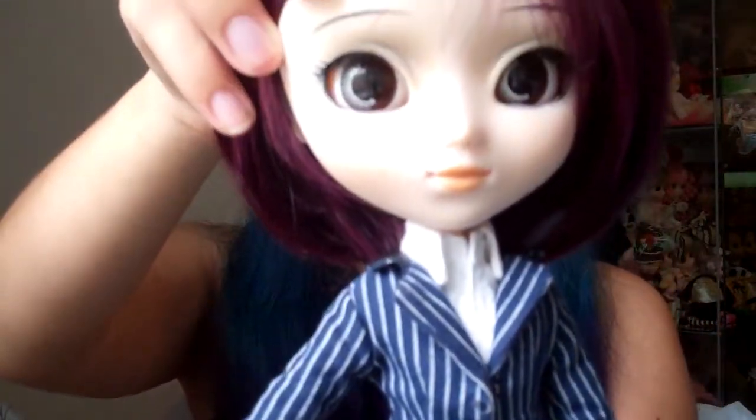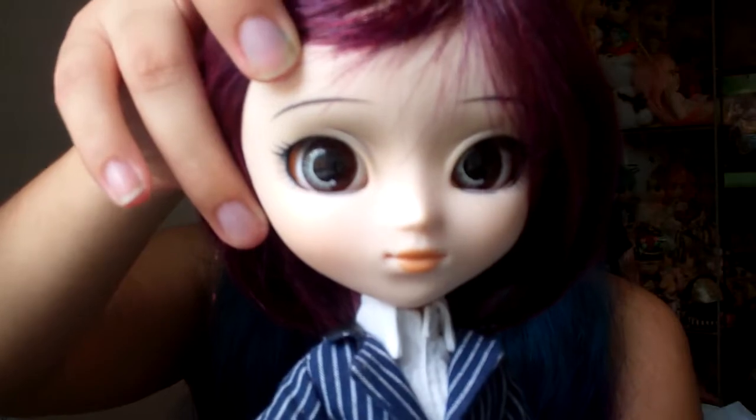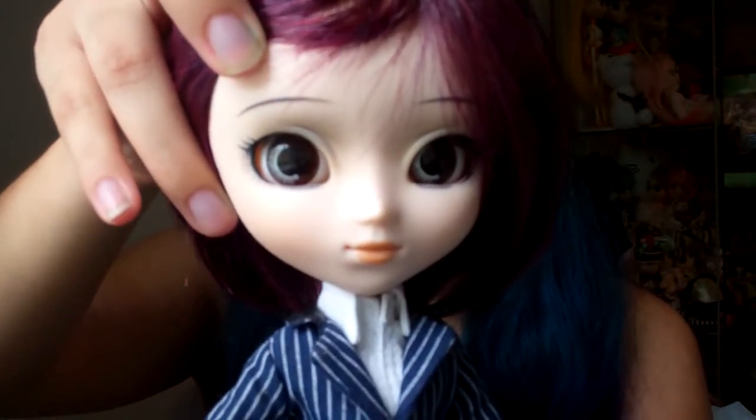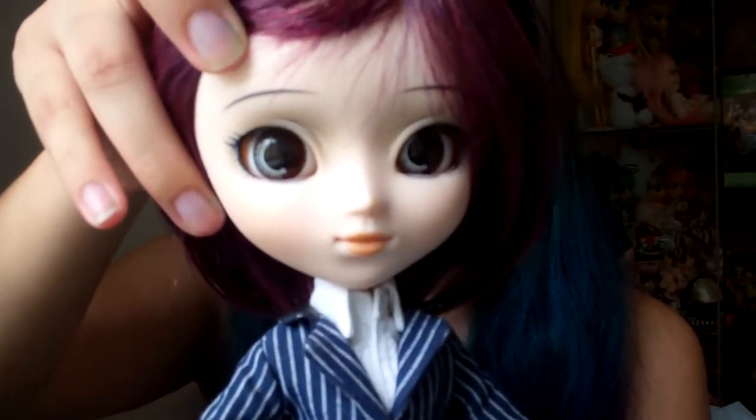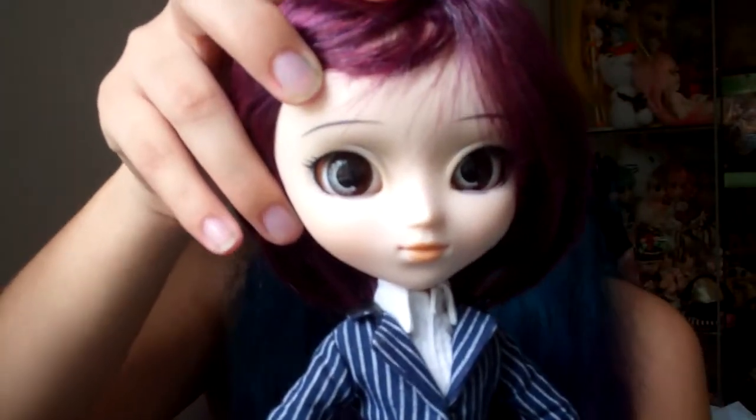Next, let's talk about her face up. Her face up is very nice. She has — let me see the color of the eye chips — they're like a dark brown with black eyebrows. And she has almost like orange cheeks and peach glossy lips. Her face up is just very, very nice. Her eye chips are just really beautiful, and I think they suit her hair very nicely.